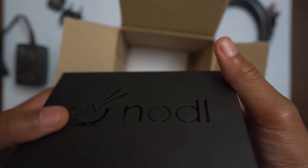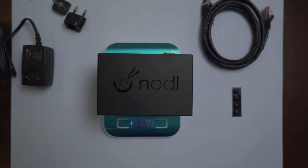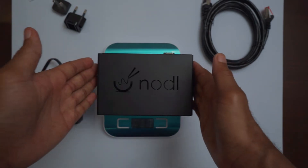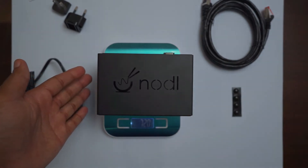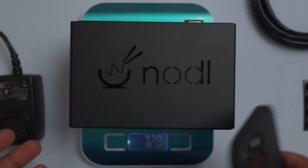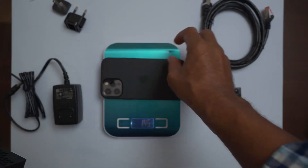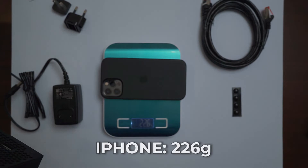The device feels pretty hefty. The Noddle One weighs in on the scale at 720 grams. It's not too bad and it's pretty small. You can see from an aspect ratio if you compare it to a last-generation iPhone, for example — which with a small case is about 226 grams.